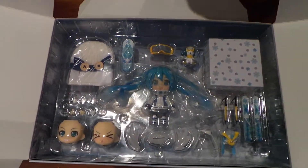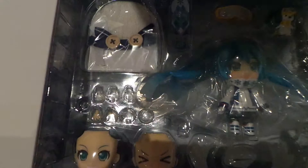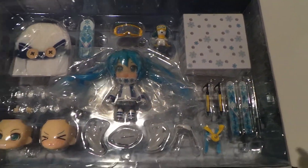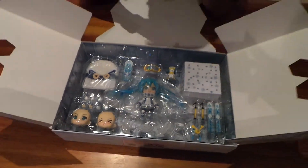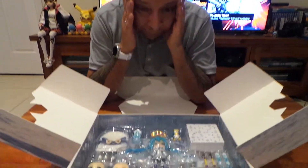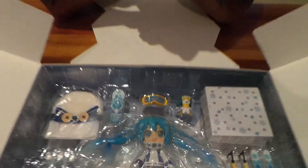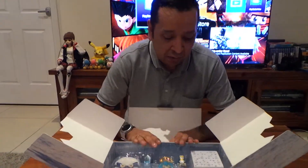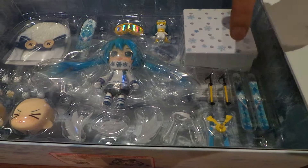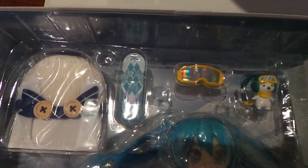So there she is. As you can see, she gets a few different faces, hands, and a cute little stand as well. The cool part is her hat is actually real knitted wool, which is awesome. She also comes with this little character — I want to say his name is Miku-ne. And she gets skis, stocks for the skis, a snowboard, a visor and shades, and some other cool little things.